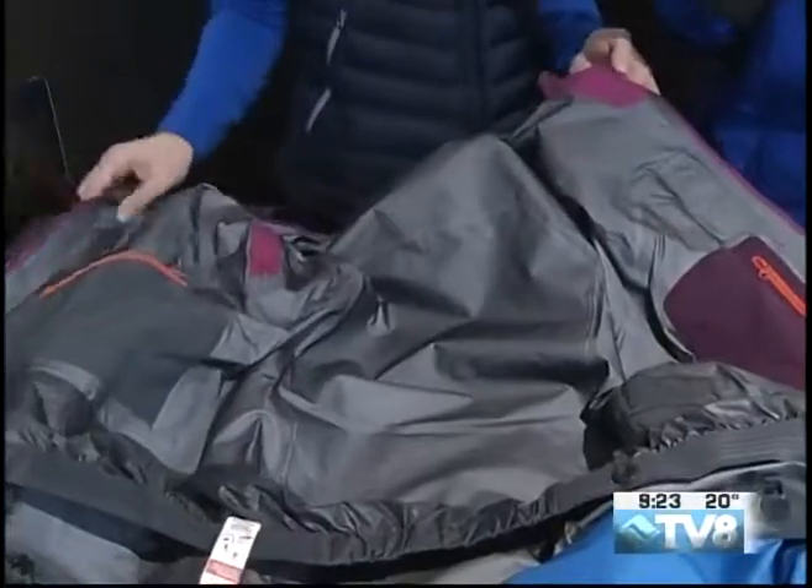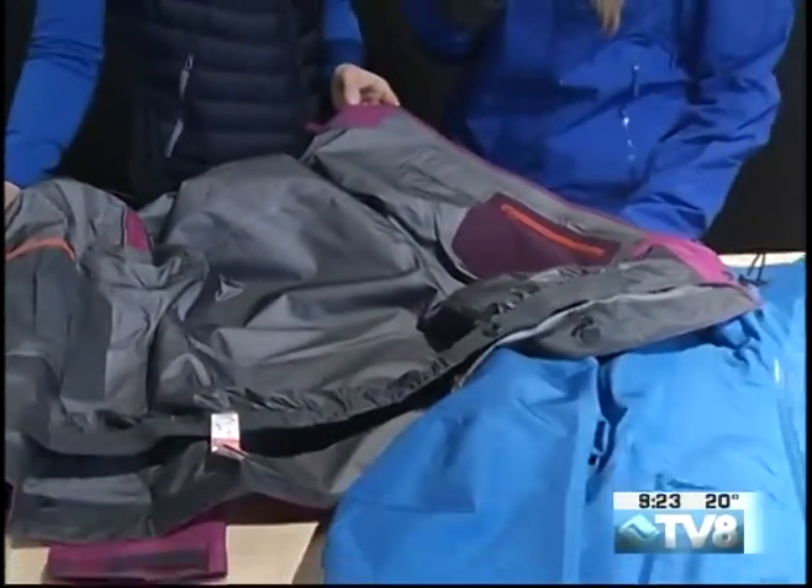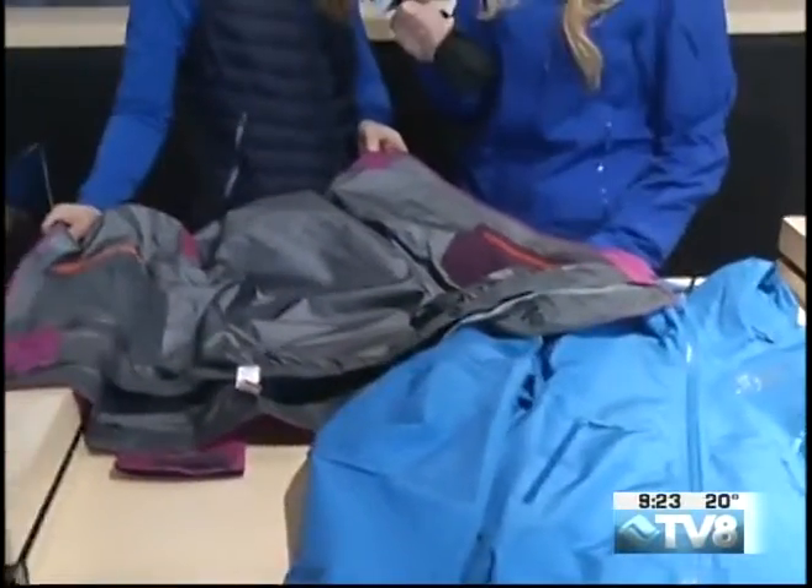This is going to protect you from the snow, the wind, the rain, whatever it is. It's a great backcountry-style Gore-Tex Pro jacket, but you can also wear it alpine skiing if you want and just layer underneath it, because it is super lightweight. It's going to be a great spring jacket as well.